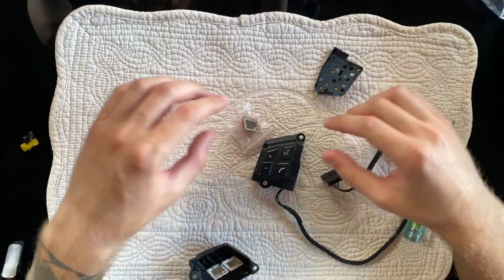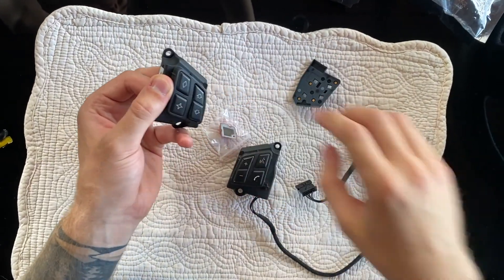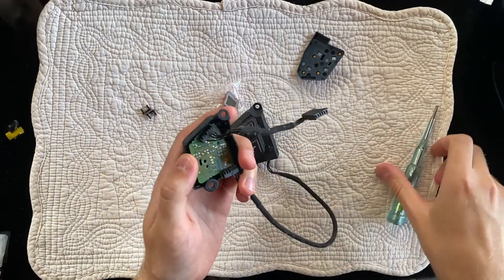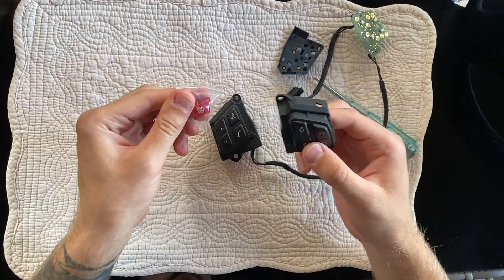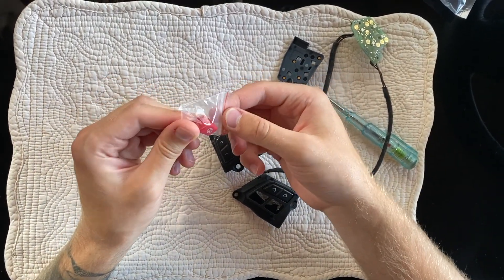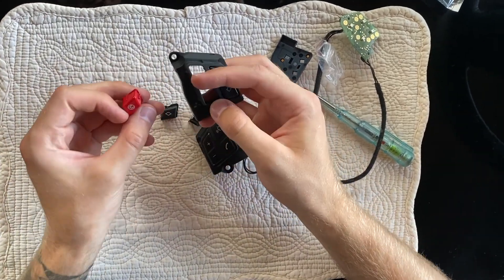The steering wheel is finished and before I put everything together, I want to change this button. To remove it, I used a screwdriver to peel around the corners and it popped up. I have a new one in red to match the marker color, and this one is from AliExpress for $4. This just pops out and the new one goes in the top left corner.